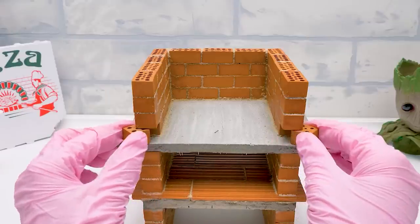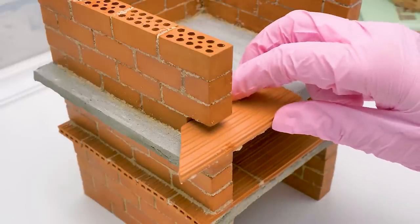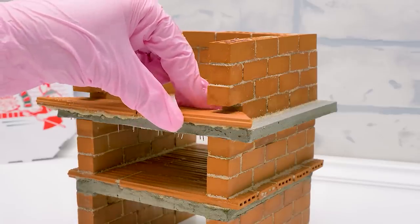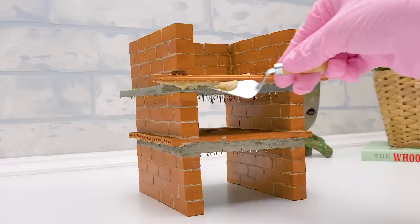We didn't secure these bricks on purpose — I'll show you why. We'll make a frame here instead. Don't forget to get rid of the excess mortar with a trowel, this way.